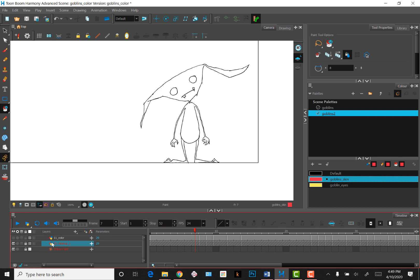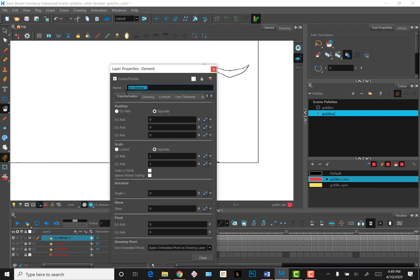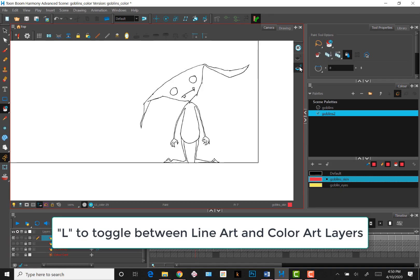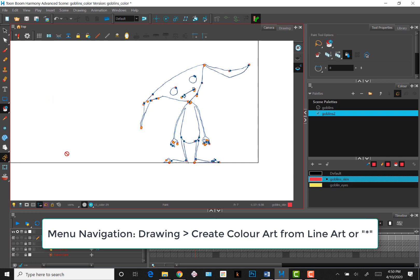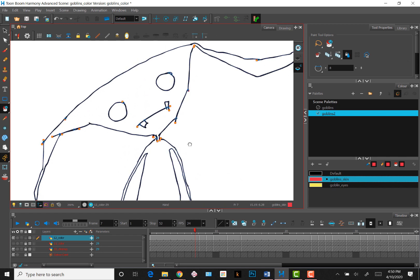Now let's take a look at using color layers. I'll make another duplicate layer of my line drawing. With this layer, I'll color the goblin using a color art layer. In Toon Boom, you can switch a drawing layer from line art to color art without having to create a separate color layer like we did earlier. You can do this by clicking on this icon or hitting the shortcut key L. When you are in color art mode, you won't be able to paint in the shapes until you convert the line brush strokes into a vector line drawing. You do this by clicking on this icon — create color art from line art. Once you do this, you can see that the line drawing has been converted to a vector line complete with anchor points you could adjust if you wish.